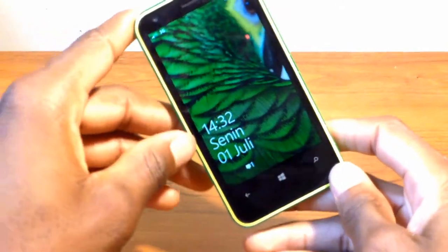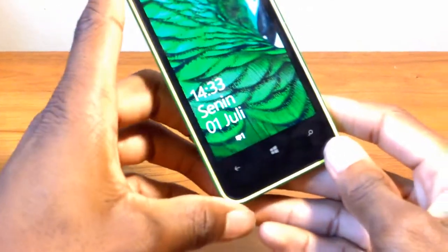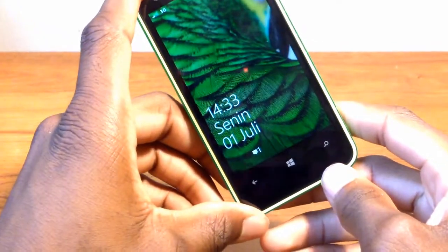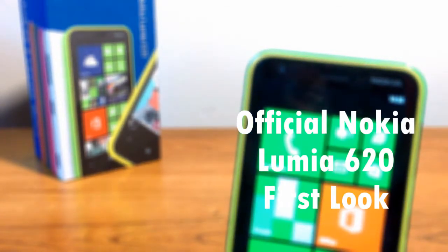Looking at the screen for the very first time — it is very, very beautiful for a 3.8 inch screen. I do not know the resolution just yet, so look out for my review video on that. And that will conclude my first look at the Nokia Lumia 620 International Unlocked version.